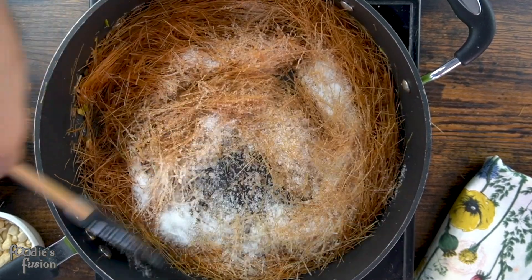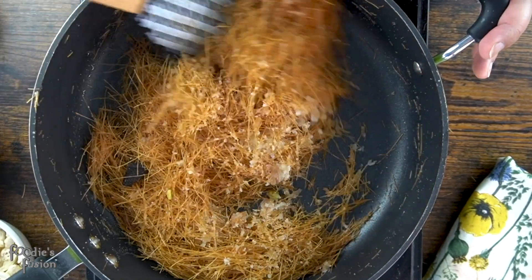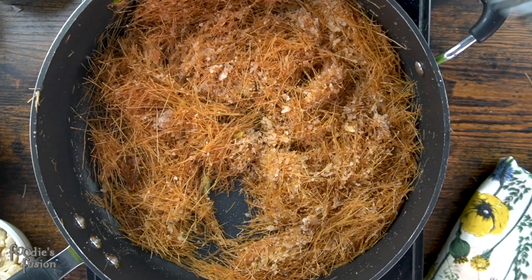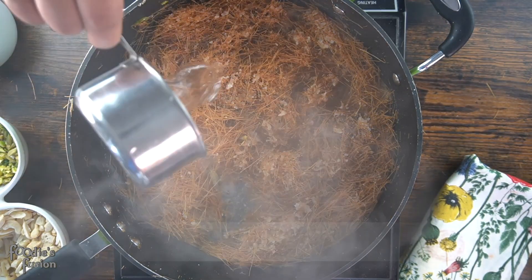I'm gonna mix it up. I have to do a look at the milk — I also do a lot of milk. I'm gonna use the milk, and I have to make the milk.